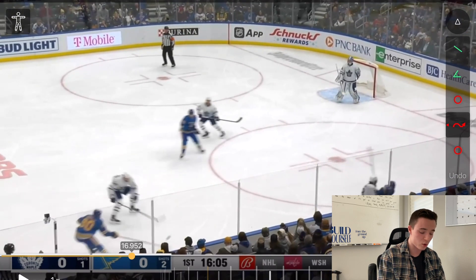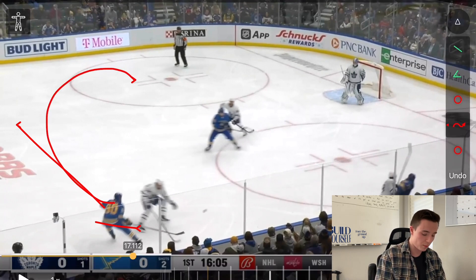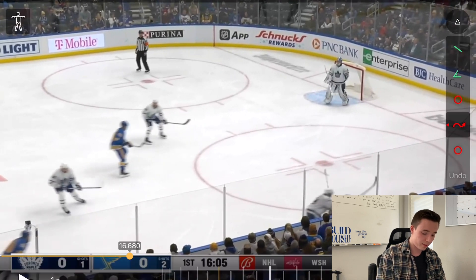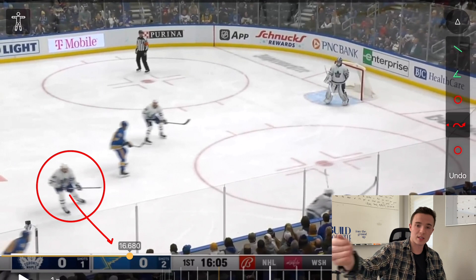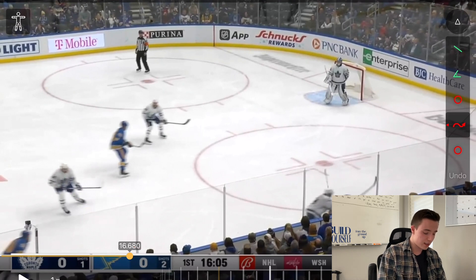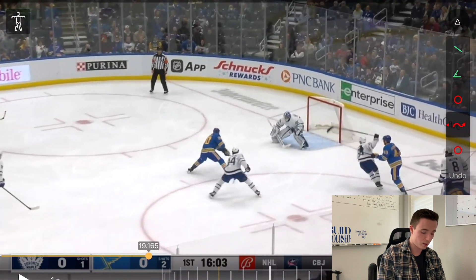As soon as O'Reilly makes this play, a lot of players might stop or hesitate, but his feet are moving and he's cutting to open ice. Another small detail that makes this play so great is that Matthews, the defending player, has his feet and momentum going the opposite way — towards the outside. This allows O'Reilly to beat him to the inside. Because he anticipates this and moves immediately, his teammate gets the puck and gives it right back to him.